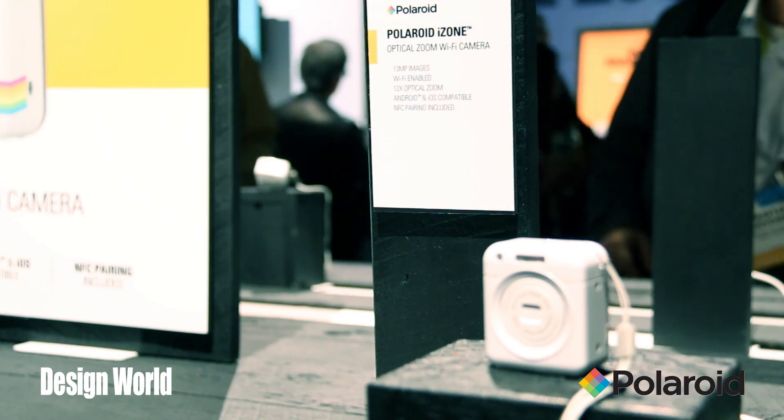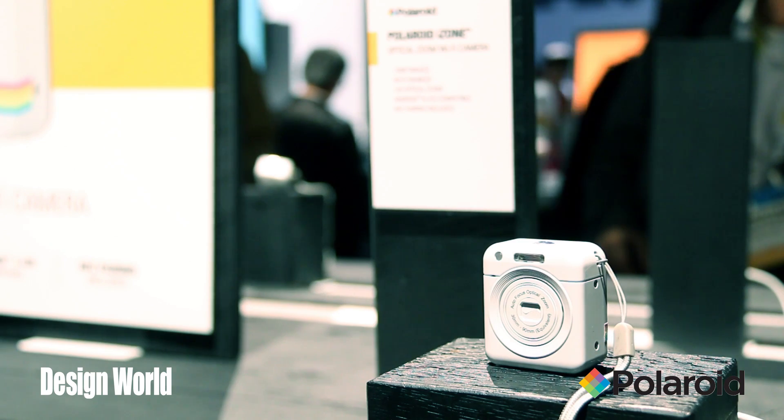The Polaroid iZone is not about fighting the trends of cell phones today. We see in the marketplace cell phones are coming in, everybody uses them for their cameras, and we understand that completely. The whole idea here is about taking your cell phone and embracing it and enhancing it.